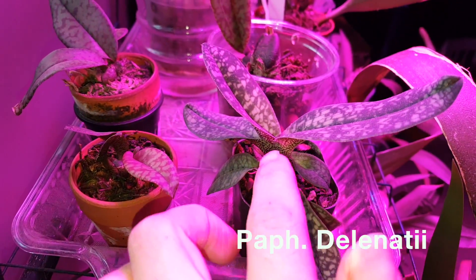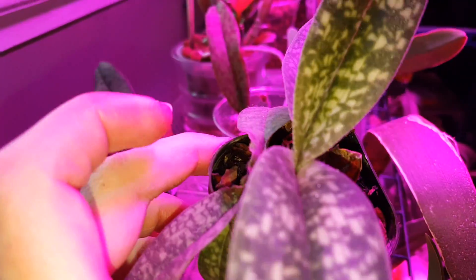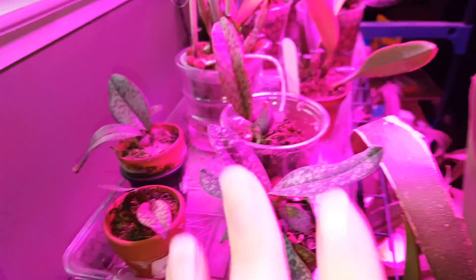They are getting a good amount of light. This little guy — I'm expecting to bloom soon, hopefully. It's mature enough, it should.